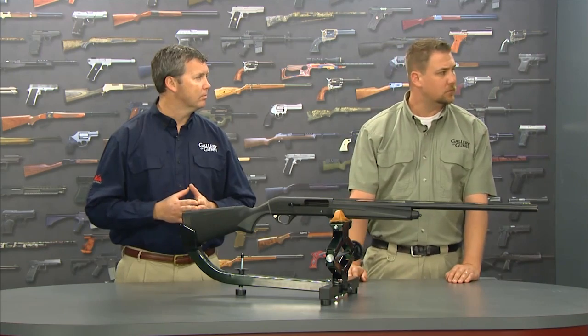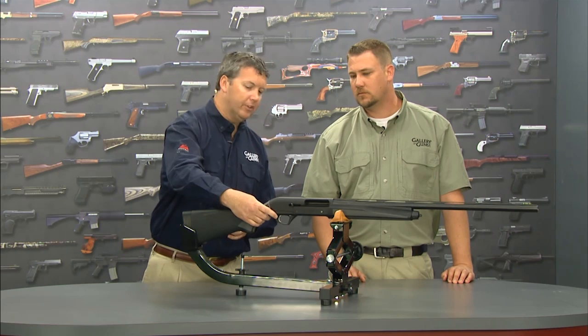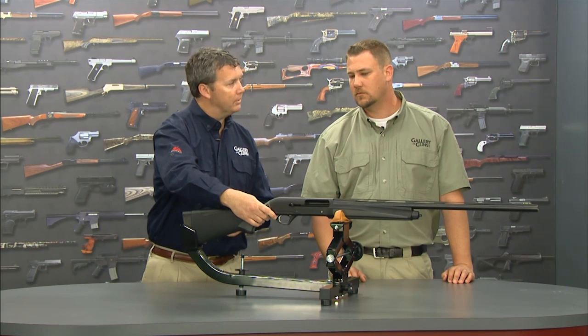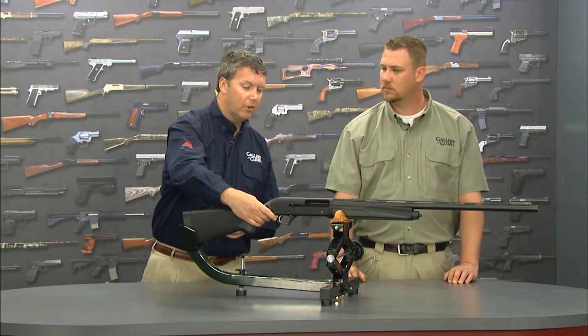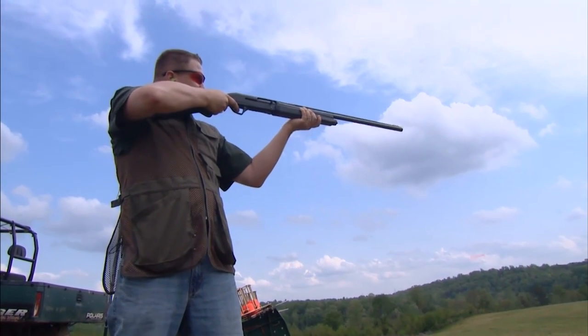Can you tell our viewers about the safety? Fans of Remington who have shot it for a long time will readily recognize the rear push-button safety at the rear of the trigger guard. It makes it very convenient — you just push the button and your finger's right there ready to fire on the trigger.